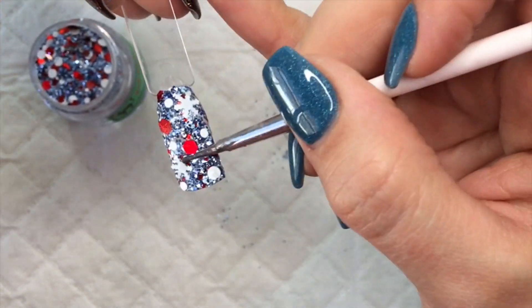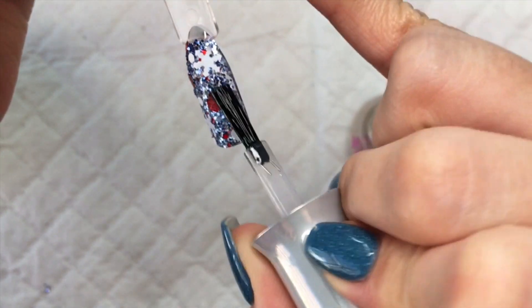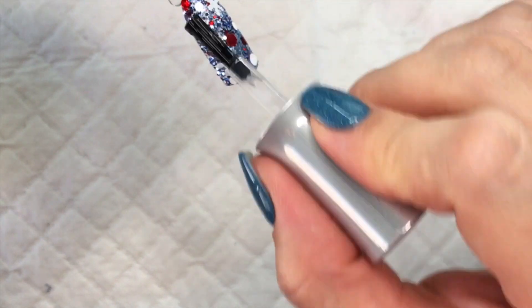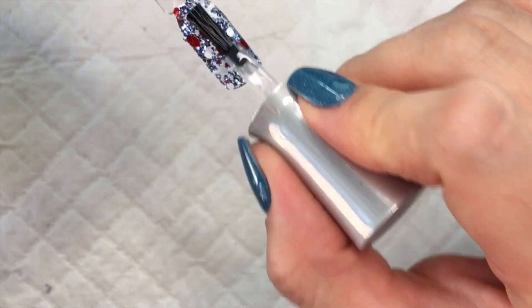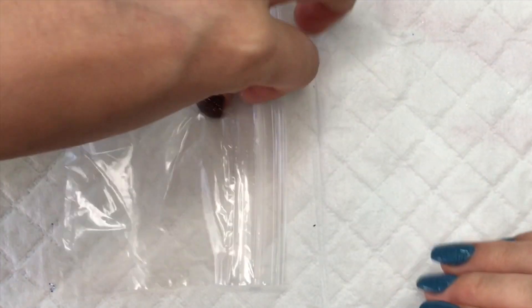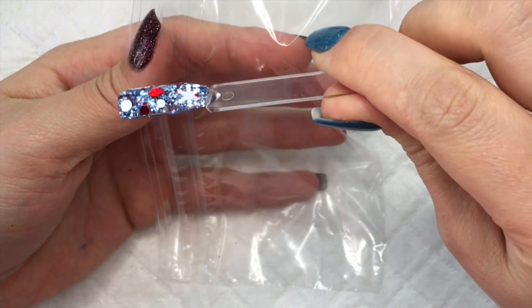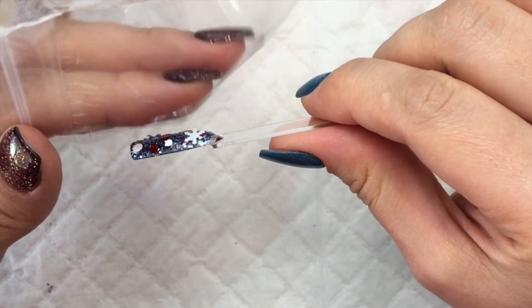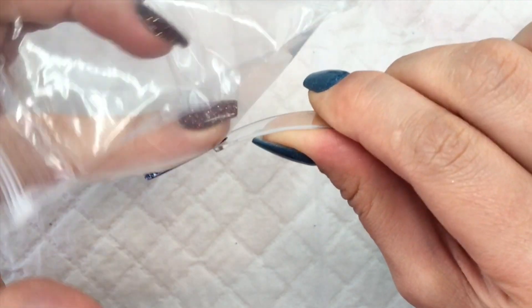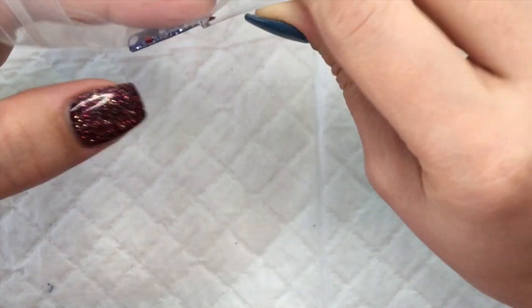Here I'm applying a thicker layer of base and then I'm going to be applying all the bigger pieces — so the snowflakes, the bigger dots, the bigger hex glitters — just kind of putting it wherever I see fit, filling in all those spaces. Now is where the new technique comes in. So instead of just letting that dry or trying to push the glitters down, you're going to apply activator. What this does is it's just going to rapidly dry the dip base and you're going to be able to press down the glitters more efficiently than you would if the base was still wet. So I just applied a couple dots of activator over the entire nail.